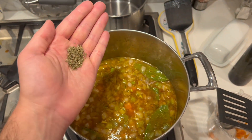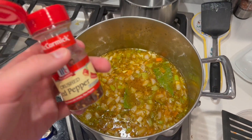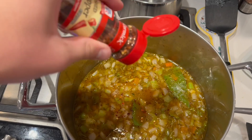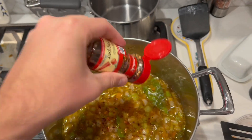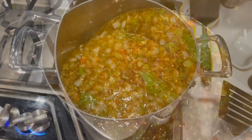This is the thyme — about the same amount with every spice. And a very important part: crushed red pepper flakes. It's completely up to you how much you want to use. I like to use a lot to give it some kick — maybe a little bit more than that. That should be about good.